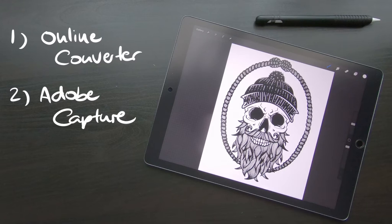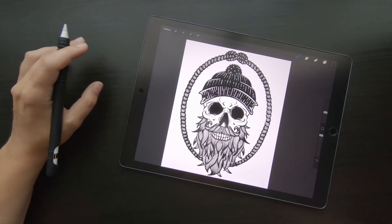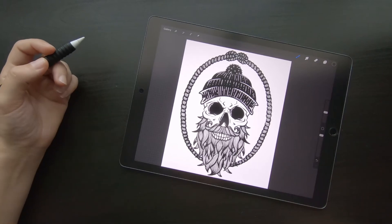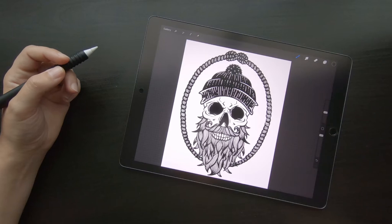The first option is to convert it into a vector for free on the internet. The second option is using Adobe Capture. Both work equally well in my opinion. So as a first step, we obviously need a design in Procreate. I already imported one of my ready t-shirt designs — it's only a simple black and white design. This is important because to vectorize it, you will need a simple black and white design as it gives you the best output. All the black parts are going to be turned into a vector and all the white parts are going to be removed, so make sure to set up your design accordingly.